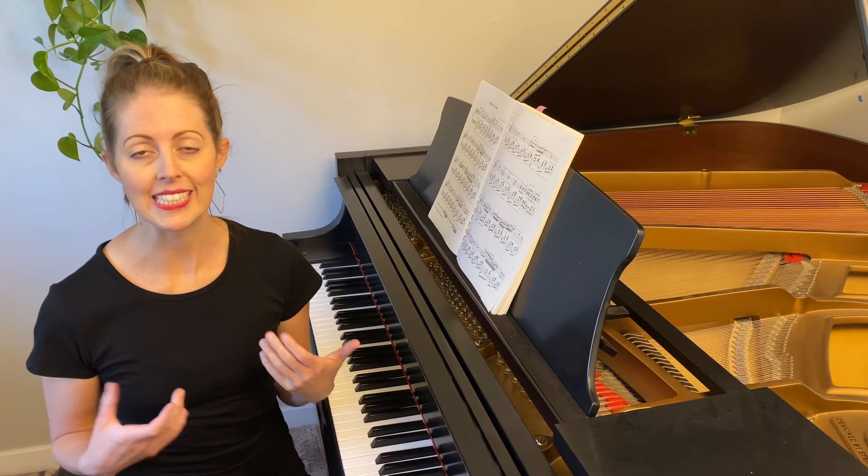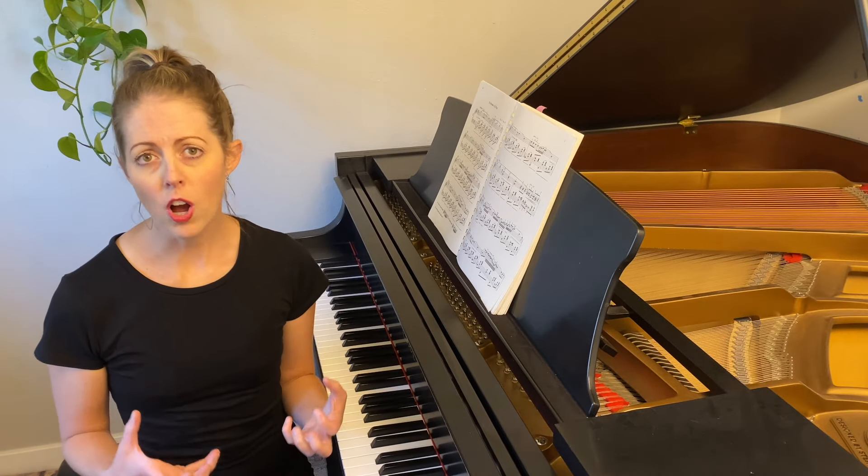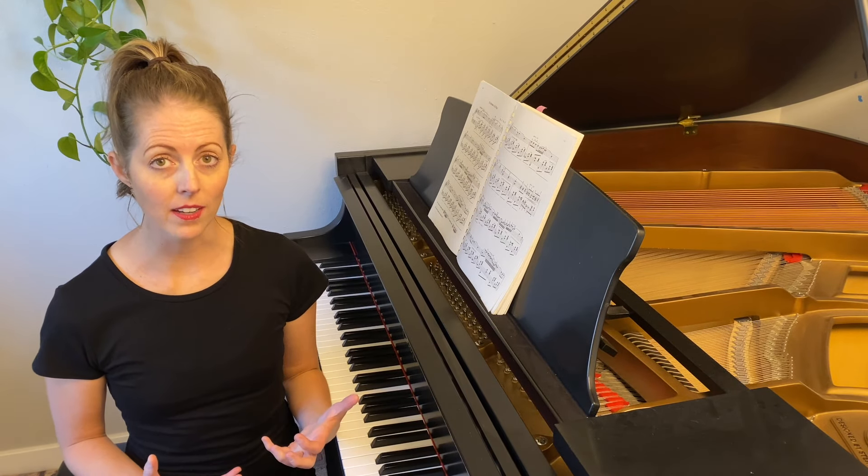Playing the piano actually utilizes the entire body. We use our core strength, our arm strength, and we need wrist flexibility. In the beginning stages of piano, there's a lot of emphasis placed on developing strong fingers, even playing, and a firm wrist.